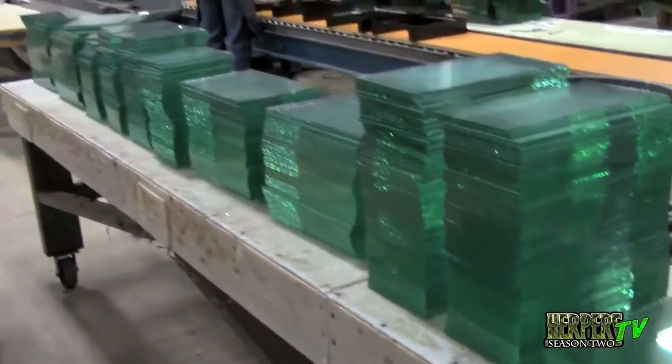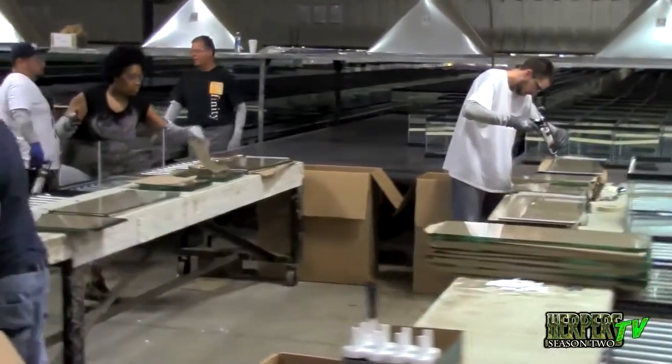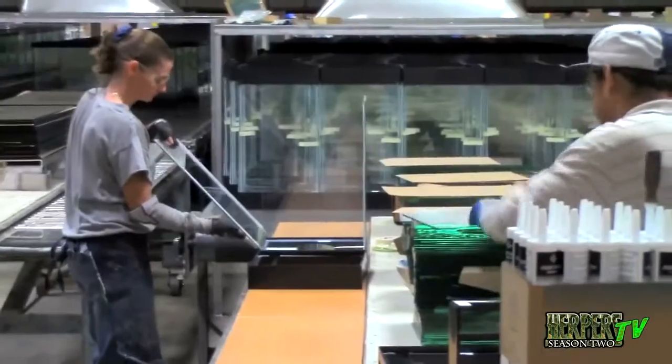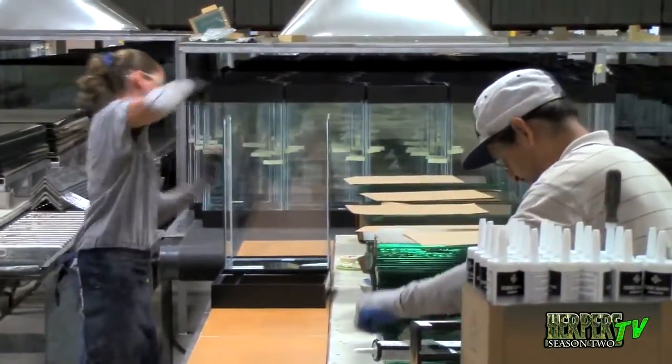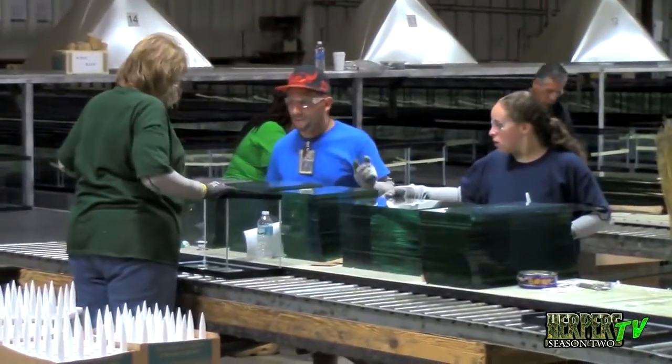The stacks of glass are then brought to tank assembly. Aquariums for Zilla and Aquion are built here by teams of two people that build each individual tank size one at a time. There are different sized tanks built here, from 10 gallons all the way up to 125-gallon tanks, all assembled by a team of two people by hand.